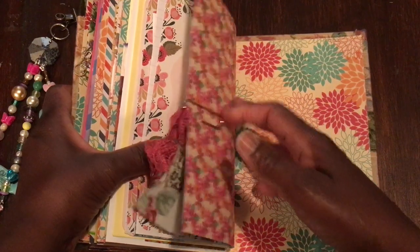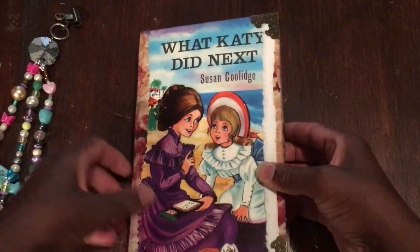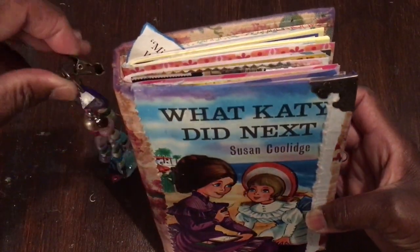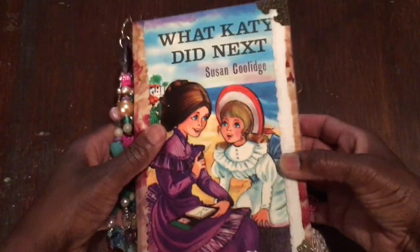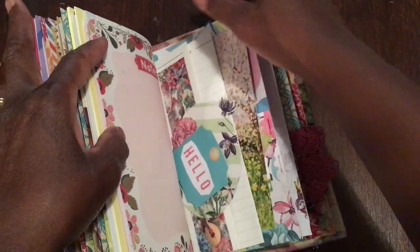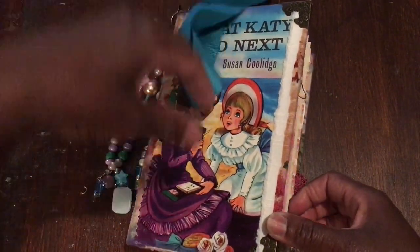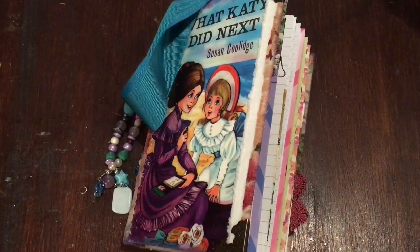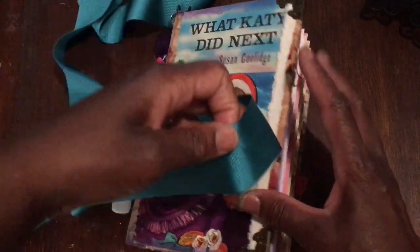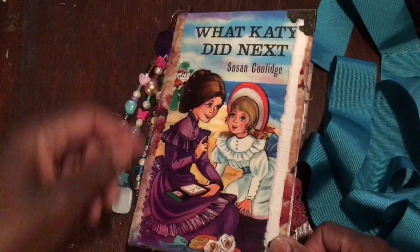So guys, that is 'What Katie Did Next.' I hope you enjoy it and enjoyed the video. It should be available in my Etsy store. Thank you for taking the time to share this with me — I do appreciate it. I've had quite a few new subscribers too, so stick with us. I'm not sure which order I'll upload the next videos in, but that's it guys. Take care and I'll see you in the next video. Bye!